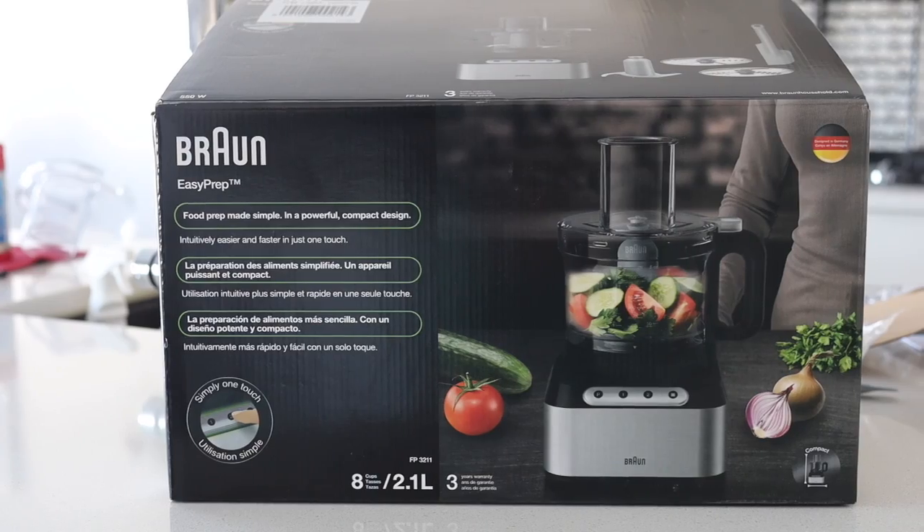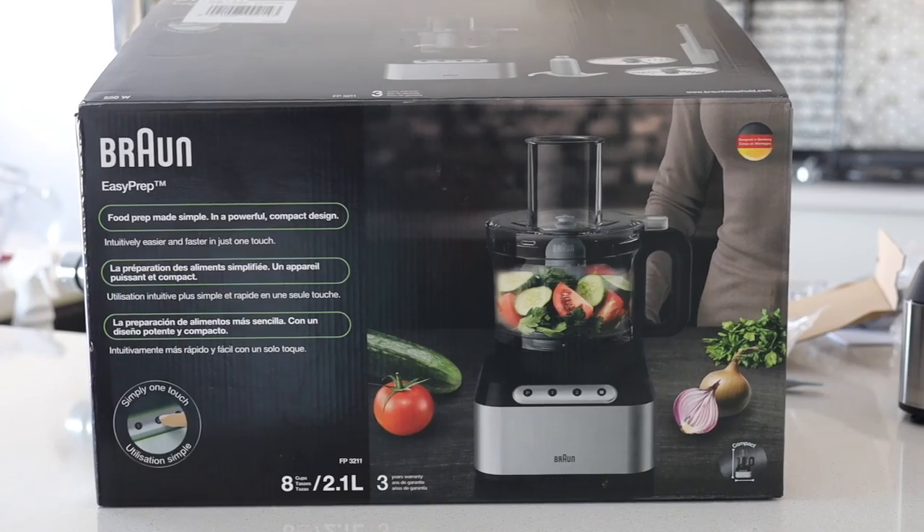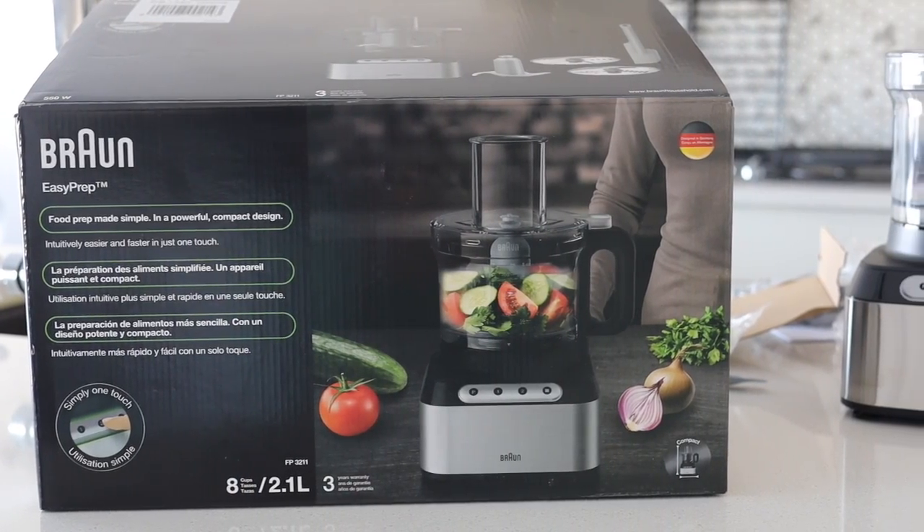Hi guys, so I bought a new food processor. It's the Braun — I think that's how you say it — B-R-A-U-N, Easy Prep. Let's unbox it together.